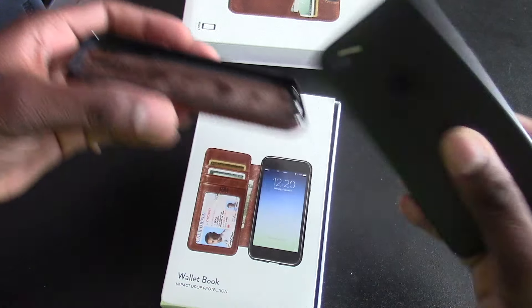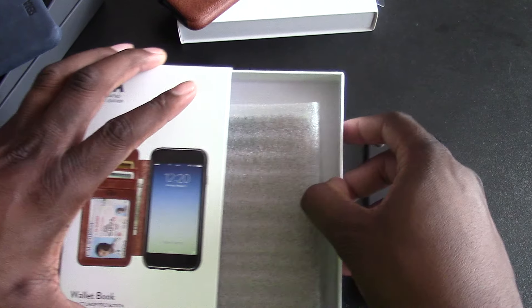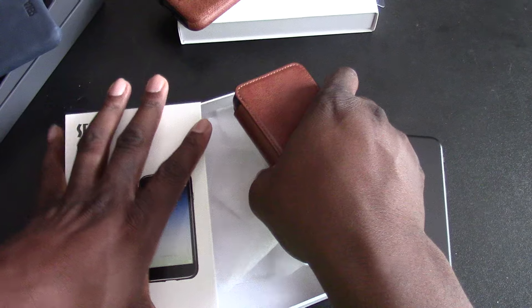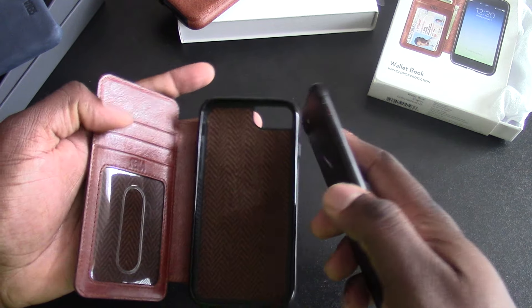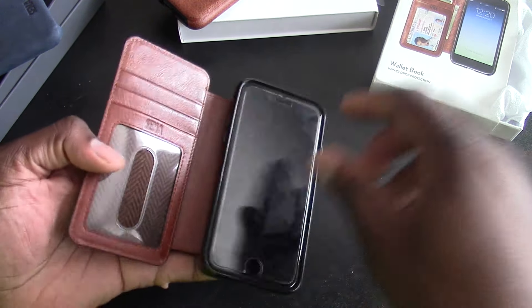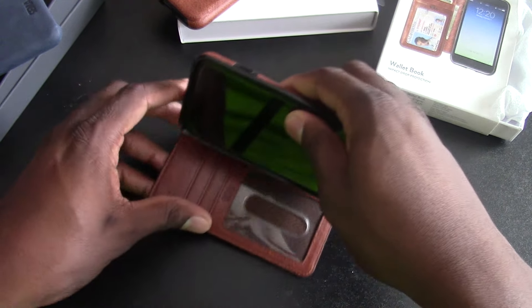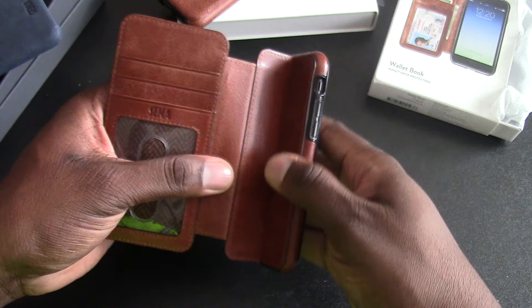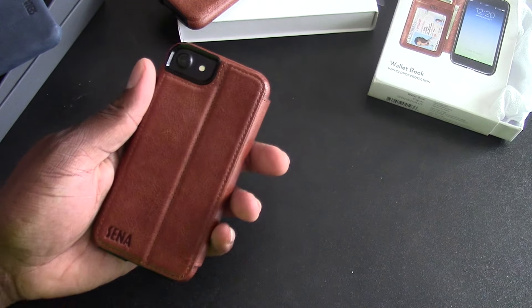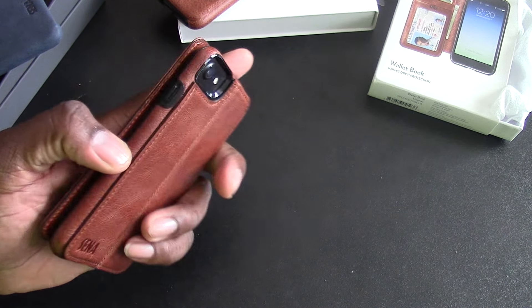Sina has some really nice handcrafted materials here. Now, this is the one I've actually been really excited about. I've had these for a while but just didn't have time to get around to reviewing them. So this one is actually this case all over again but with a different style — you get the folio and the kickstand type deal. You can put your driver's license in here, more cards, and then some money in here. This is the one I like the most out of all of them. I wish it had a magnet, but it doesn't.